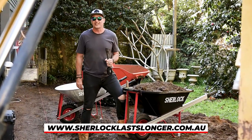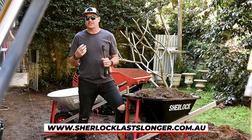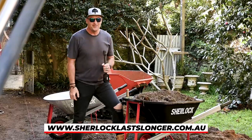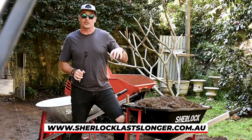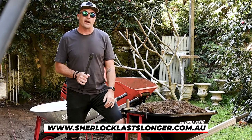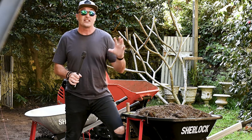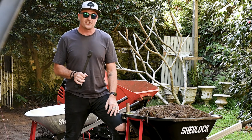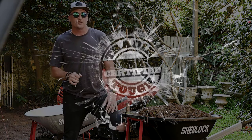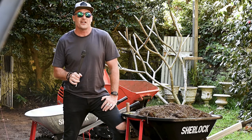It's been an absolute pleasure to put the Sherlock 100 litre premium poly wheelbarrow through its paces. The model number is BU68 if you're looking for it in store. Next time you're in the market for a strong, reliable and durable wheelbarrow, make sure you check out the Sherlock range — they're bound to have exactly what you're after. Till next time, thanks so much for tuning in to another What Tradies Want tradie tough test. Stay safe on site — we'll catch you soon.